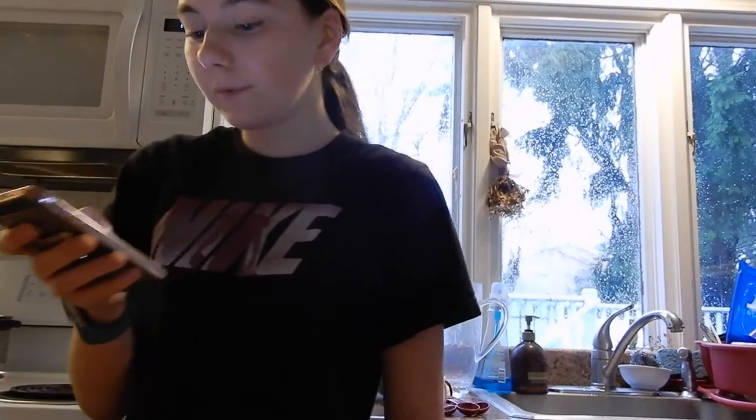Hi guys, welcome or welcome back. If this is your first time on my video, hi, my name is Sesame Margaret. Please click the red subscribe button down below to be a part of my tribe. In today's video, I'm going to be showing you how I cook my sesame noodles. Let's get started!